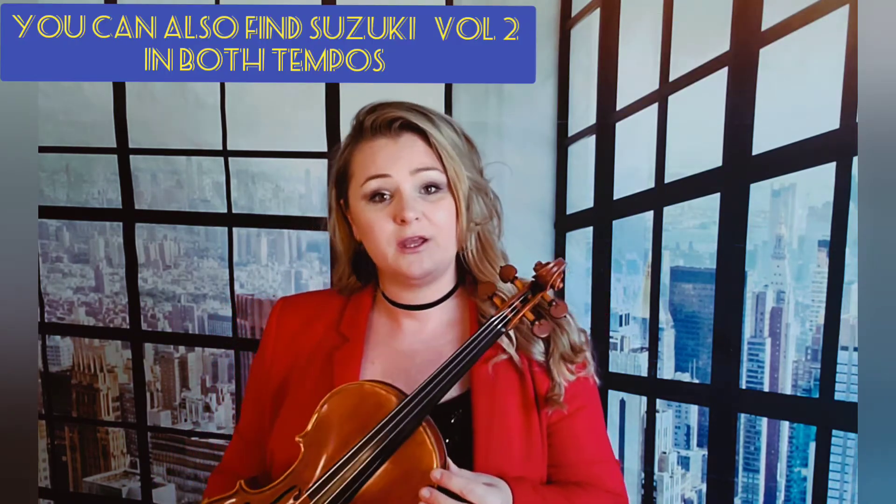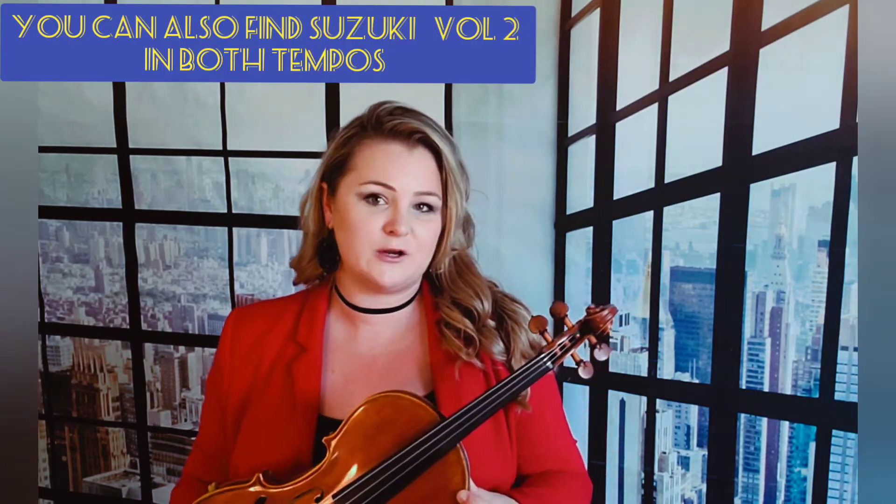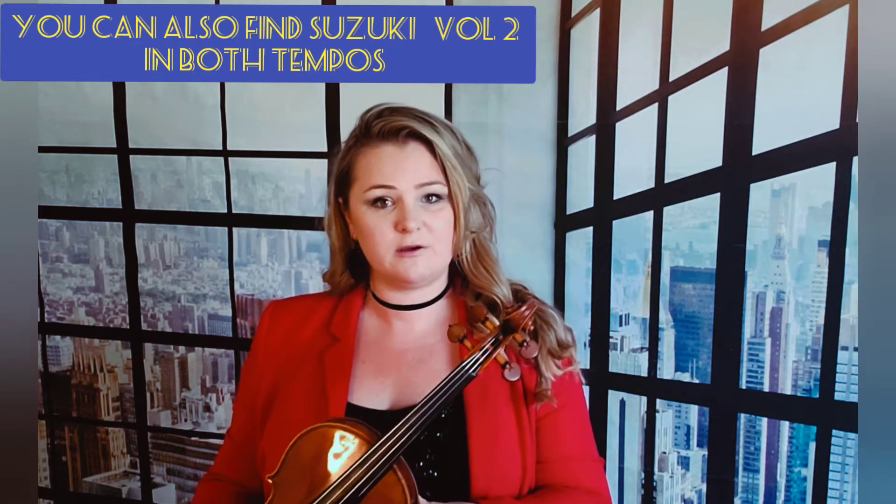Play-alongs are such an amazing learning resource and the regular tempo of this particular song is a little faster than the slow tempo. I also posted a video of the same exact song on my YouTube channel, so you can pick which tempo is a better match for you. And if this regular tempo is too fast, you can always find the other video of the song where I play slower.